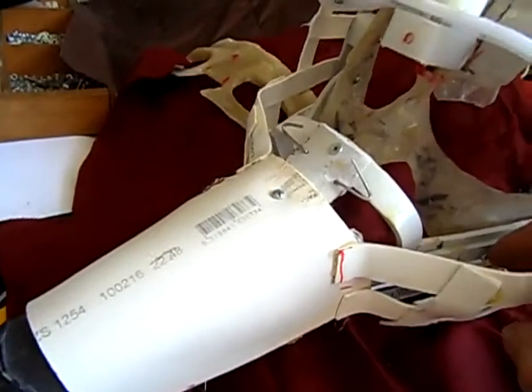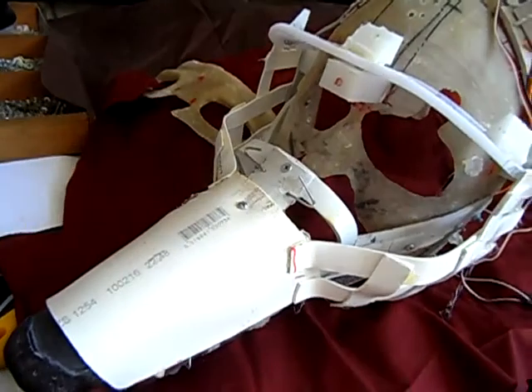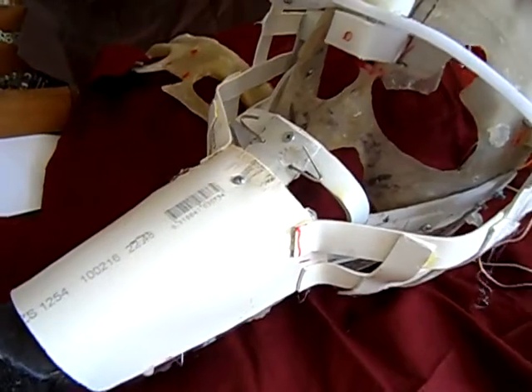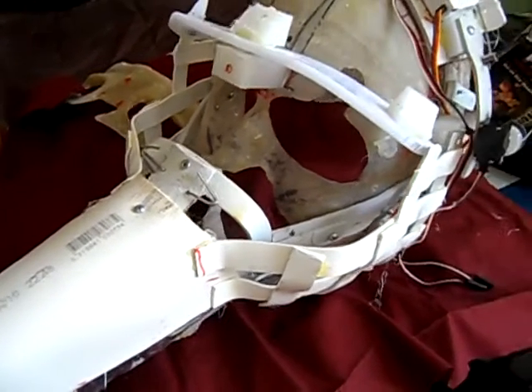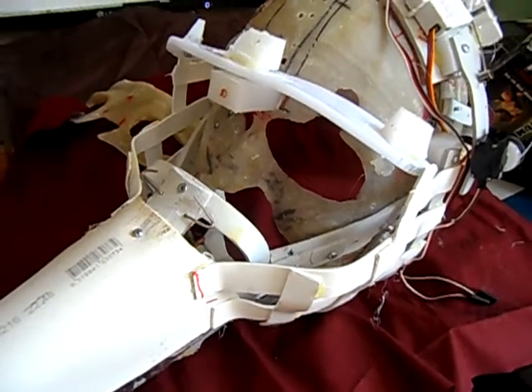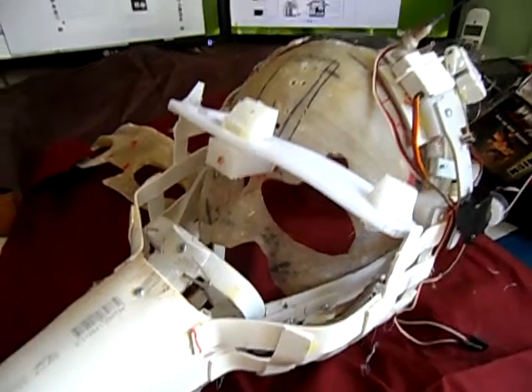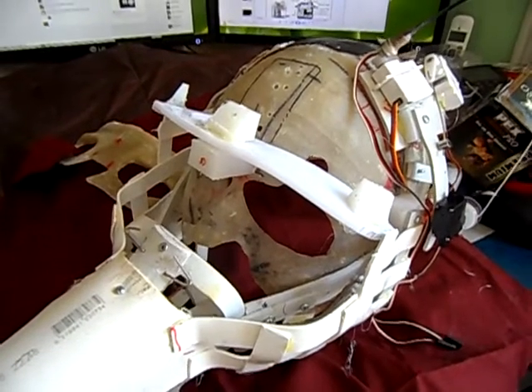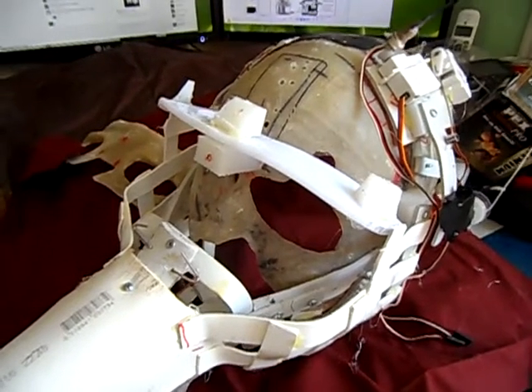Finally, screws down there and there will allow the entire muzzle to come off, and two bolts on that side and that side will allow the lower jaw to be removed. I have designed him to be fully functional and capable of being stripped down quickly and efficiently for maintenance of any of its subsystems. Thank you for watching. Goodbye.